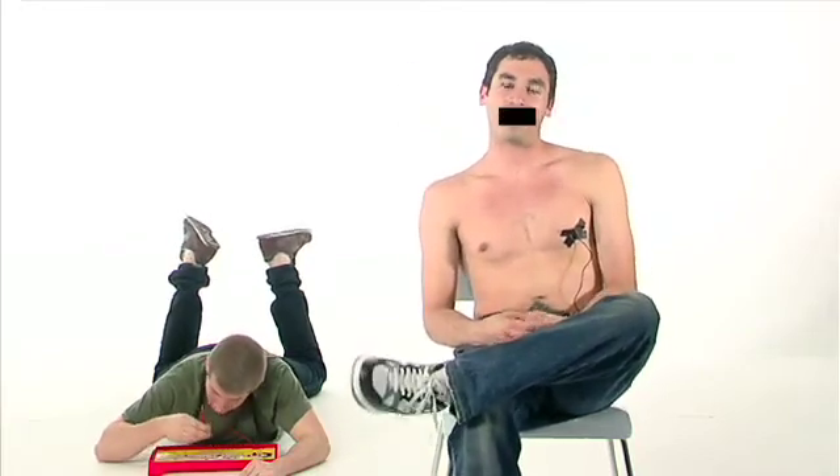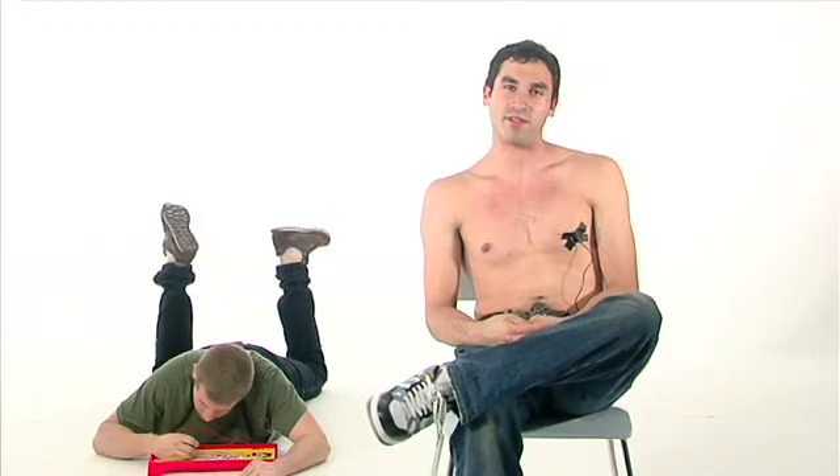To wrap things up, I'm Matt, and this has been another smoking episode of The Shirtless Apprentice.